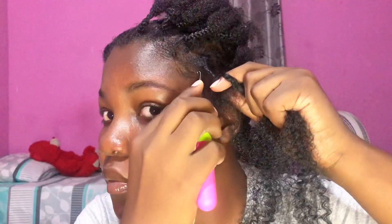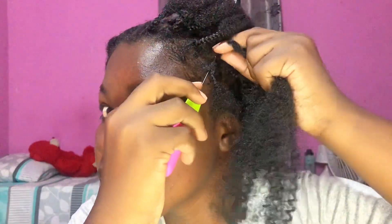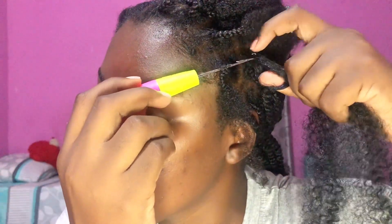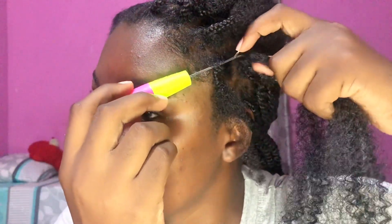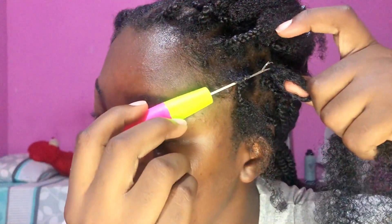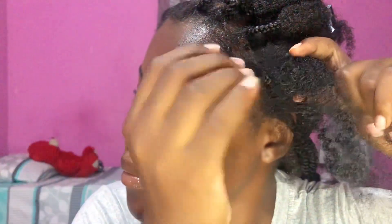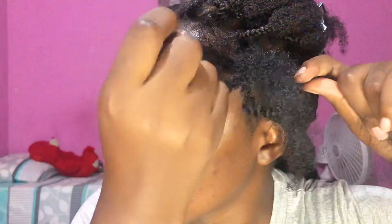If you look at the crochet needle you'll see a hook. Push your crochet needle through the root of the hair, attach the extensions to the hook, and then close the needle. Pull the hair through until you have a loop. Put your hand through that loop and pull only one side all the way through until you have two equal sections on both sides.